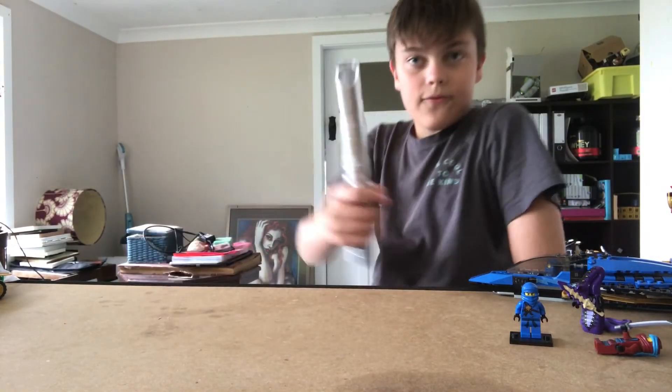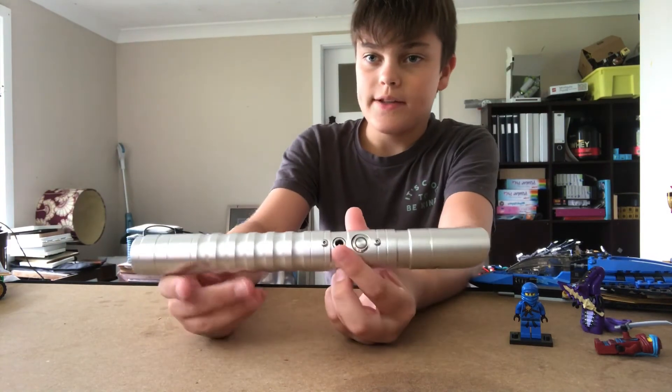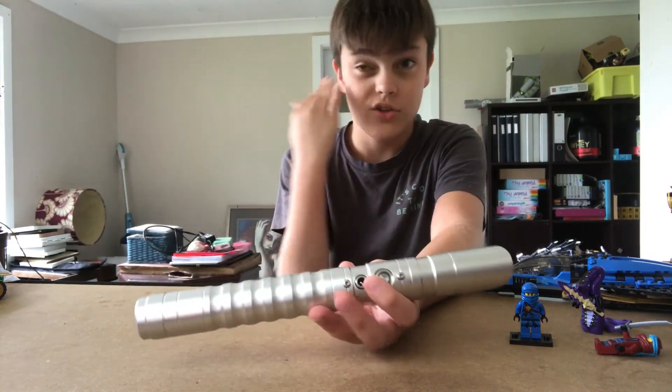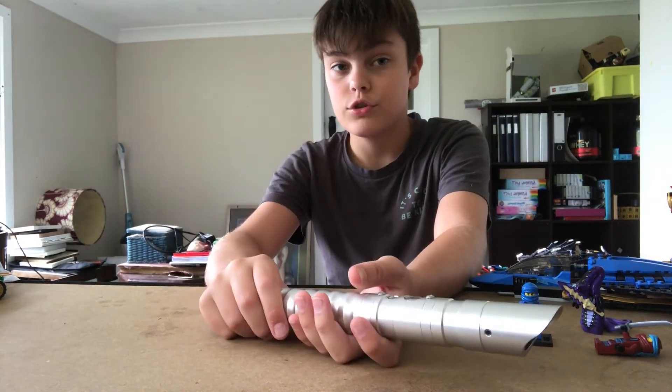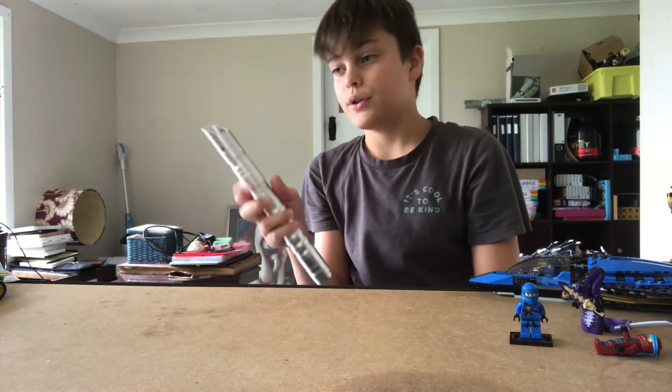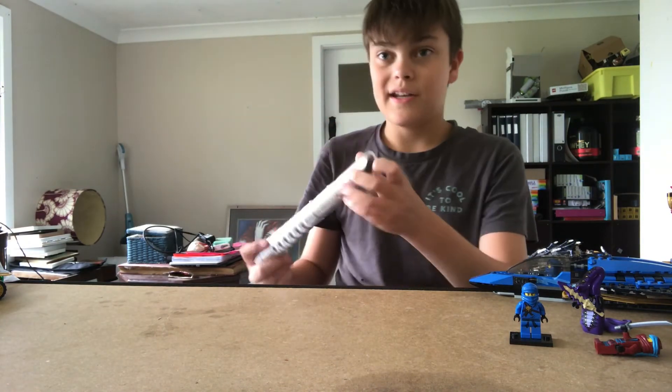If you want one of these, it's quite cheap on AliExpress. It's not as good as a dedicated website like Saber Forge and stuff like that, but overall it's a really good saber and I enjoy it. Here's an exclusive tip — let me just grab the blade.